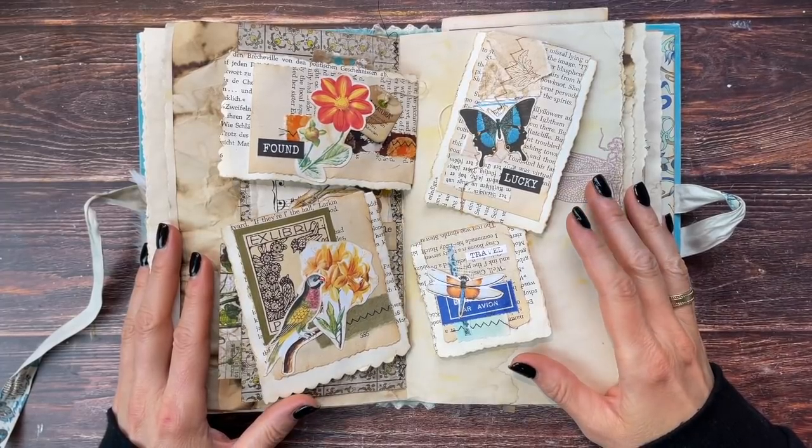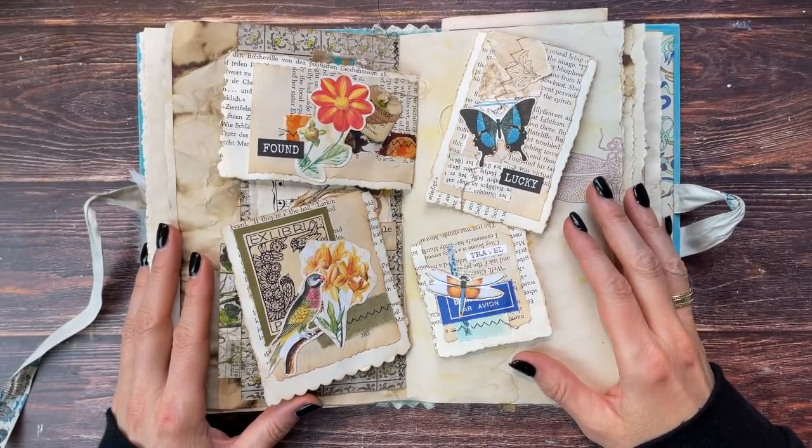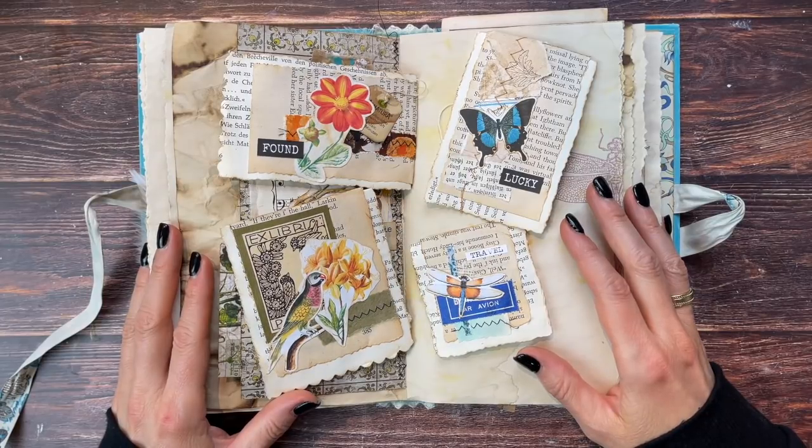If you want to spend some time with me making some hidden paperclip embellishments, please keep on watching. Hello, it's Barbara from Vienna, Austria.